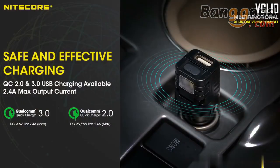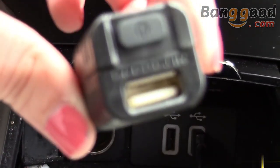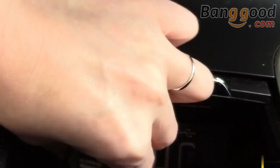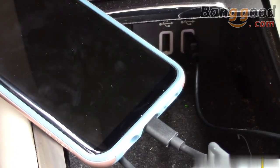The main feature of the VCL 10 is this quick charge 3.0 USB port designed to charge all your USB devices such as smartphones, flashlights, and cameras while on the go. Compatible with most 12-volt car adapters, simply plug in the VCL 10 and connect your USB device with a USB cable. With up to 2.4A charging speeds, your gear will power up in no time.